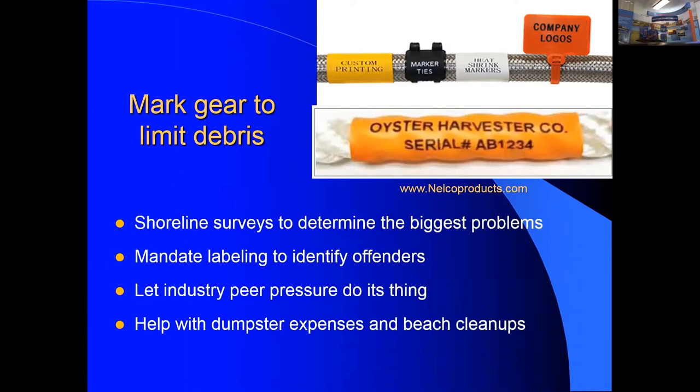Once you figure out what your major debris challenges are, label gear to identify offenders, and let industry peer pressure do its thing. Coordinating dumpster expenses, beach cleanups, and paying for airboats can be organized at the industry level — for example, rotating two growers from each farm on assigned cleanup days to systematically cover the whole area.